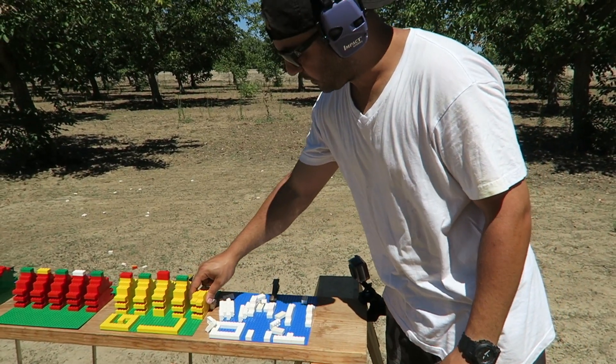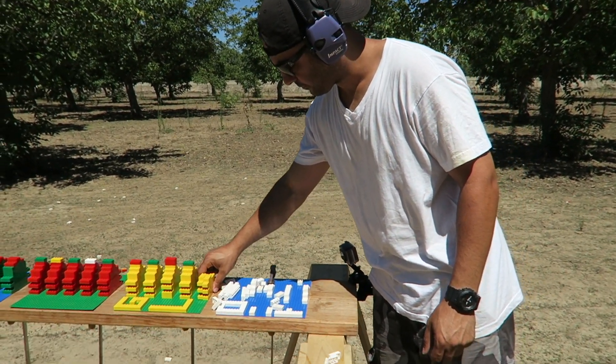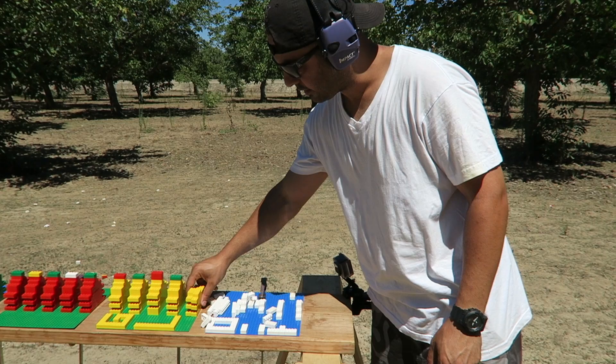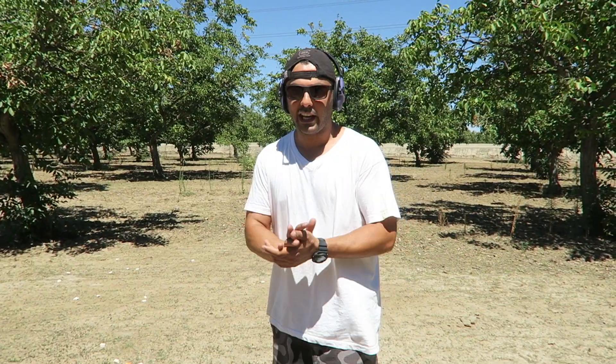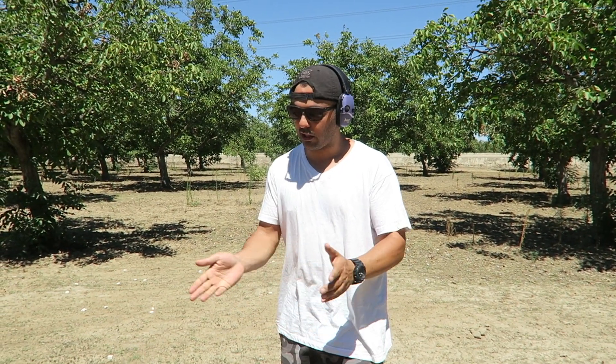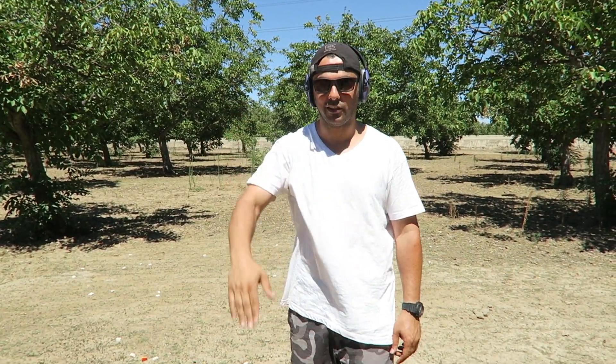This one looks like something happened to the yellow one too, the first yellow. But I think it was mainly the fragments from the other ones hitting it. I hope you guys enjoyed this video. It took a long time to put it together. So please give it a thumbs up, share it if you can, and don't forget to subscribe. And as always, thank you so much for watching. I'll see you guys next time.